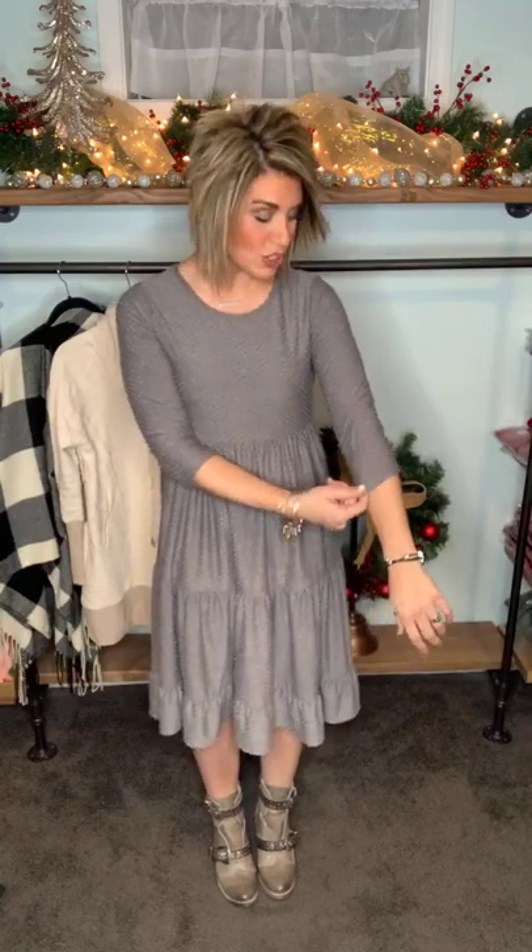It has that soft texture and that Swiss dot which is just really lovely — a great fabric combination. This is called the First Date Tiered Midi Dress. My stats: I'm about a size six-eight, probably for sure an eight after the holidays and all my cookies. I am in my true size small here and it fits comfortably. This fabric does have stretch to it. It is more fitted in the sleeve, so I would say stay true to size for sure in this one.